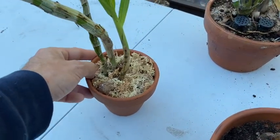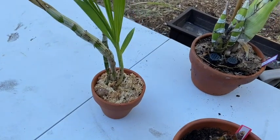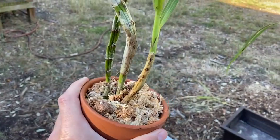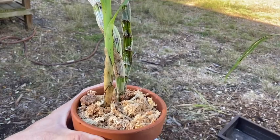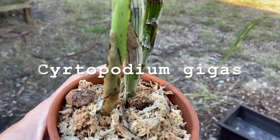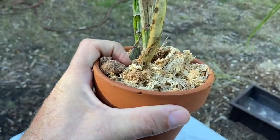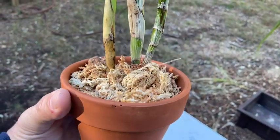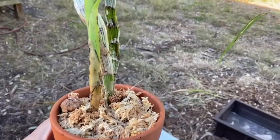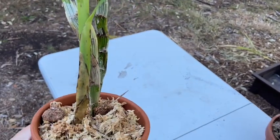Due to some COVID reasons, all my plants were delayed from Floralia. They came back to the US and sent me another one that they had missed. I got this beautiful Certipodium gigus. As you can imagine, gigus should be a fairly large plant. As you can see by the mix, it's not a terrestrial — this is an epiphyte. Nice new growth coming in, and it should grow nicely for me.